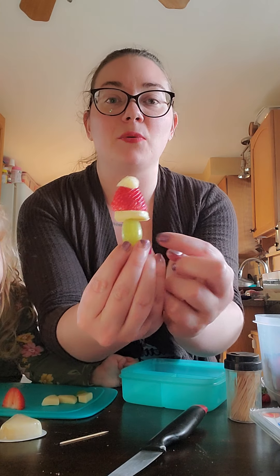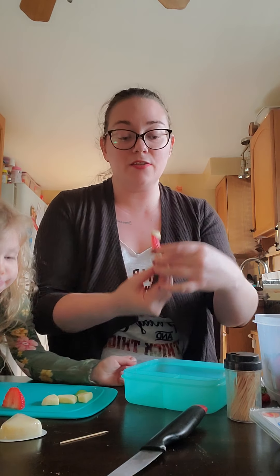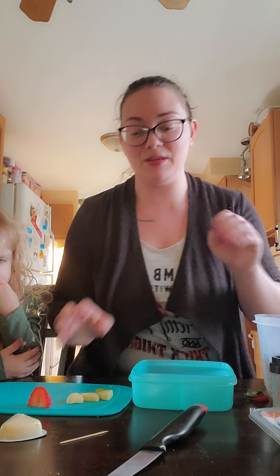I wanted to show you a really simple, fun recipe that you can make for your kids or yourself — really anybody — for a Christmas lunch. I'm going to be making Grinch fruit kabobs. They have a grape, a piece of cheese, and strawberries on the top, all made with a toothpick. We're putting them in a lunchbox, and I'm also going to be adding cucumber and some chicken.